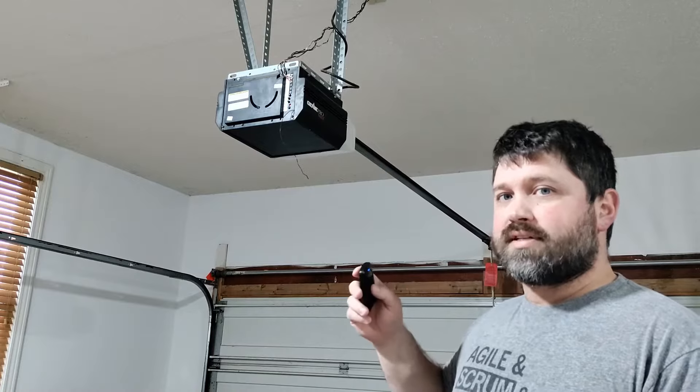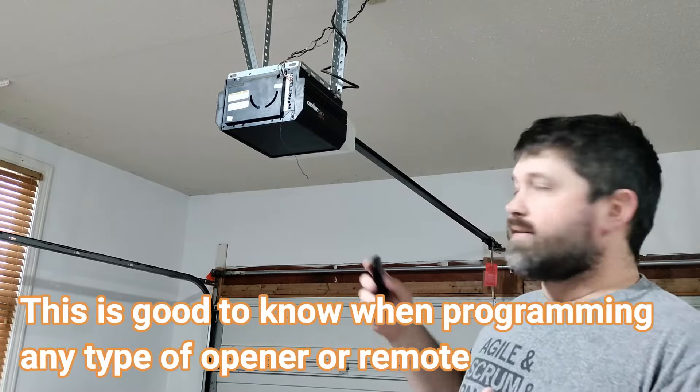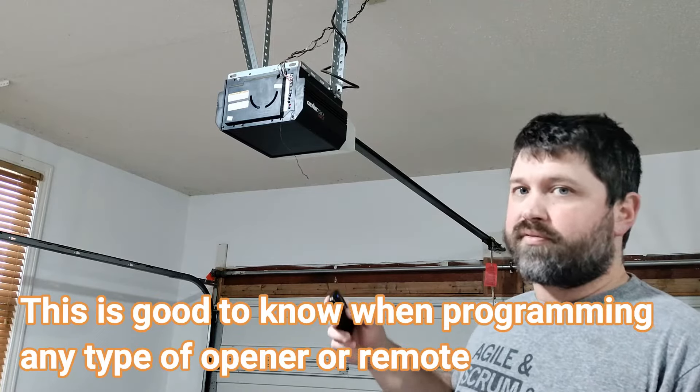The trick to actually getting this to work every time is to just be at least three feet from the opener. A lot of times that just means standing on the ground and then programming it from there.